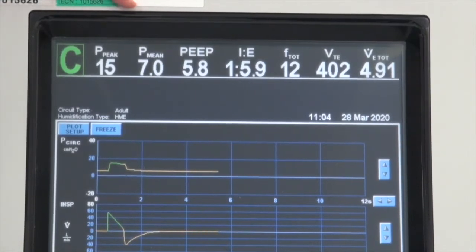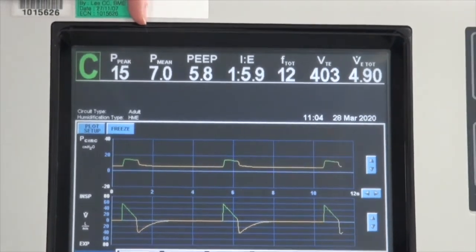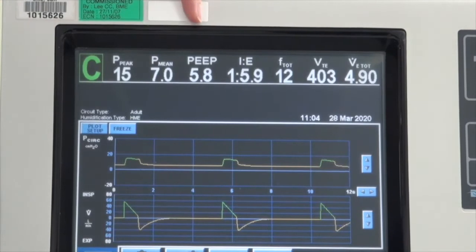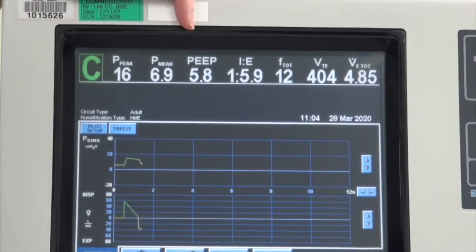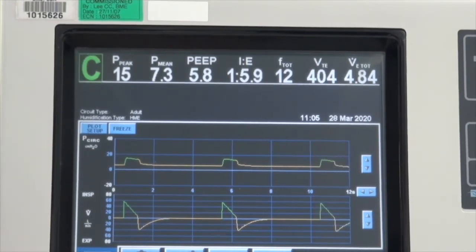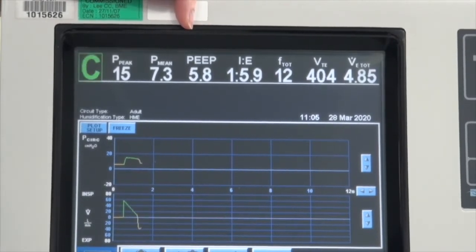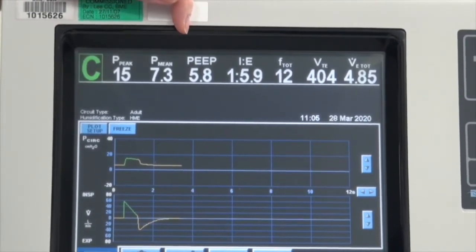The third reading is the mean airway pressure. Usual monitoring is not as critical, but it tells you the average pressure in the airway system. The next reading is the calculated or measured PEEP, which is usually very close to the set PEEP. However, in certain patients with air trapping and auto-PEEP, these numbers could be much higher, potentially giving you a warning that the patient may have auto-PEEP.